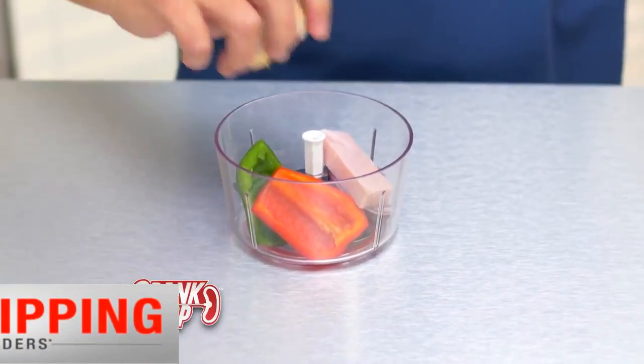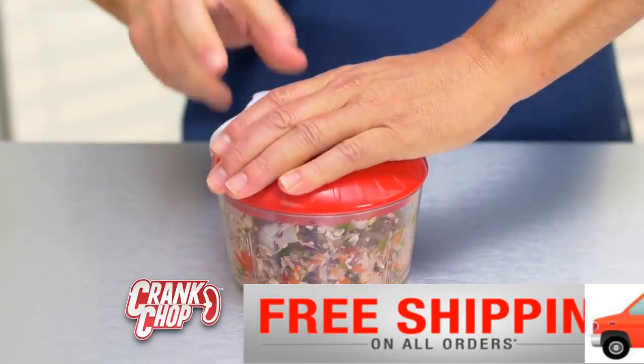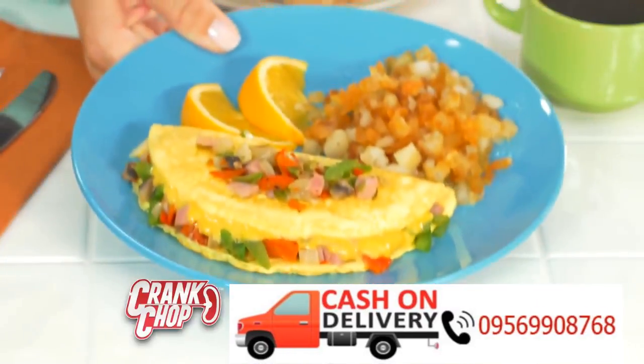Blades are at the bottom. Food goes in — peppers, onion, ham. Close the lid. Pull the crank. One, two, three seconds and you're done. For a perfect omelet every time.